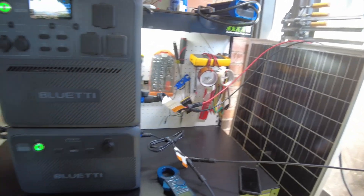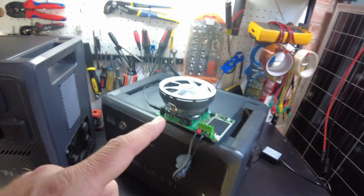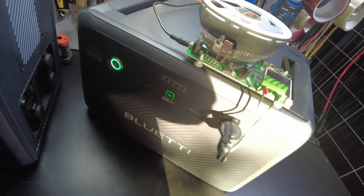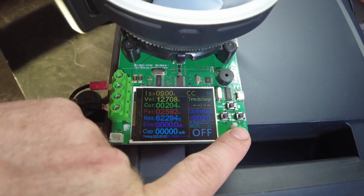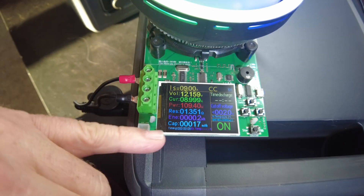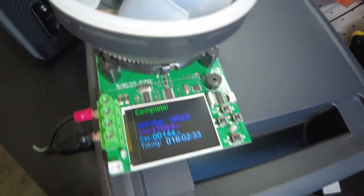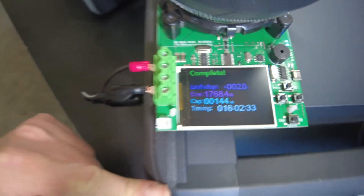Both units fully charged up from solar. Now I want to do a usable capacity test on the B210 battery standalone. Turning on DC output — showing 12.7 volts. Starting the test, pulling about 109.4 watts through the cigarette lighter port. The test is complete and we got 1,768.4 watt-hours of usable capacity.